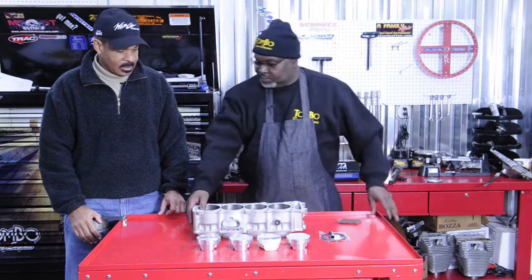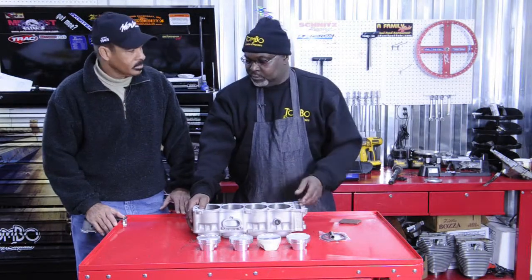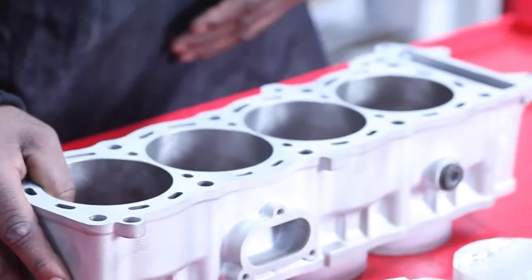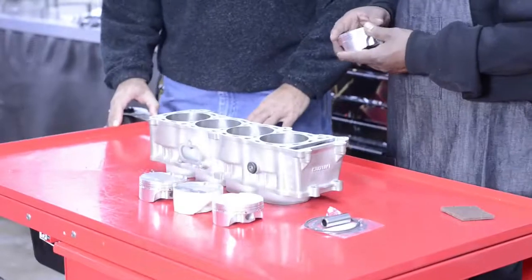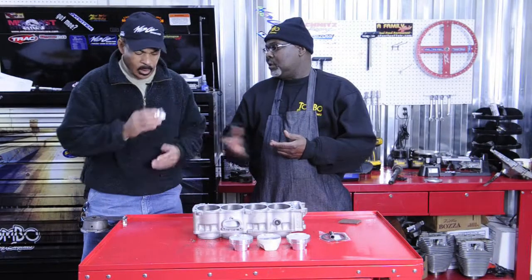Okay Luther, this is the block we're going to use on this Busa motor build right here. This is the block that MPS bored and re-chromed and done for us. These are the pistons from CP, and what we're going to do is start getting them ready to go, because these pistons right here — you can't put them in there the way they are.